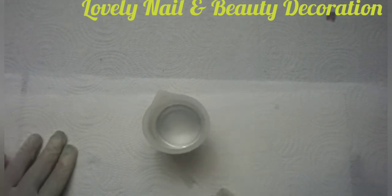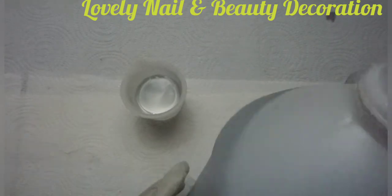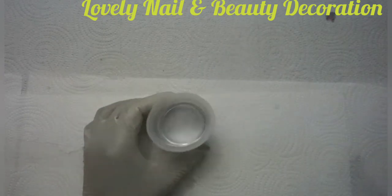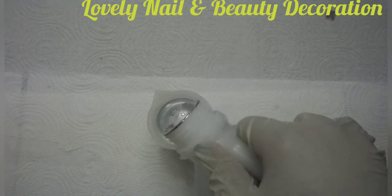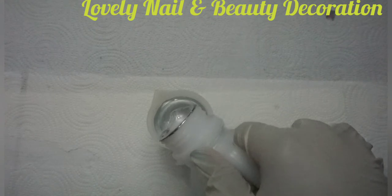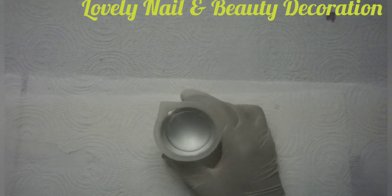Now I'm going to pour the hardener — it's also resin. There we go, that's the hardener. I'm going to add 40 milliliters again. While I'm pouring I watch the graduation to make sure the quantities are equal — they should be equal so that my project will work.